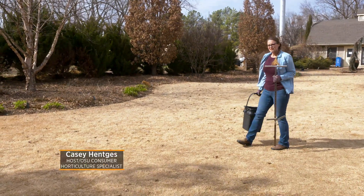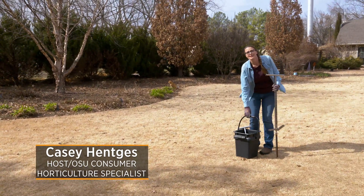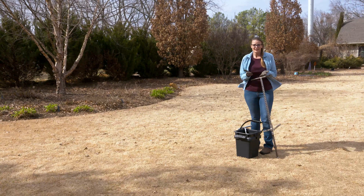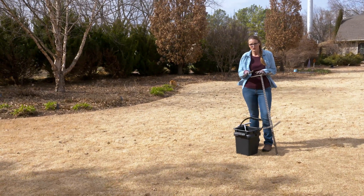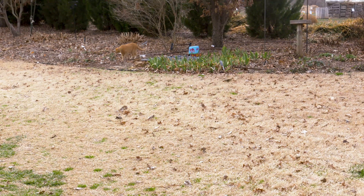If you've ever gone to the doctor, a lot of times when you're getting your blood work taken they want you to fast beforehand, and that's so they can get a baseline of what your blood has in it prior to eating. Sort of what we need to do with our soil is something similar. We're looking for that baseline reading to understand the nutrients that are in our soil, and after coming out of a winter when we haven't done a lot with our garden space it's a great time to find out what nutrients are in our soil right now.